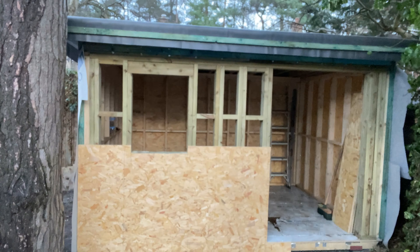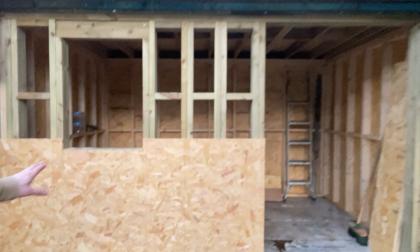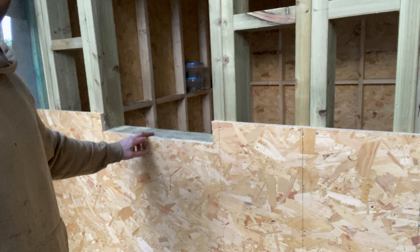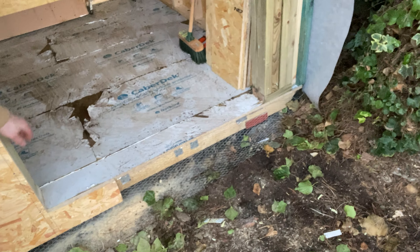Let me swing the camera around. That side's looking nice — obviously got the first board on here, bottom part of the window cut out. Threshold bar is now removed so I can sweep it out.